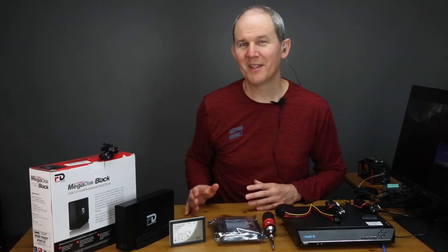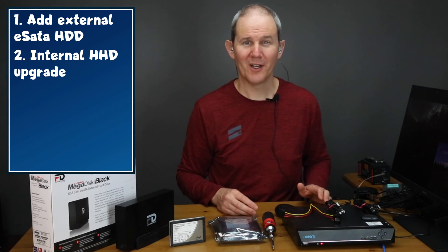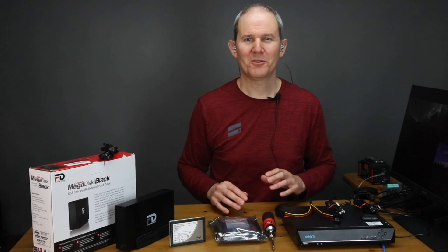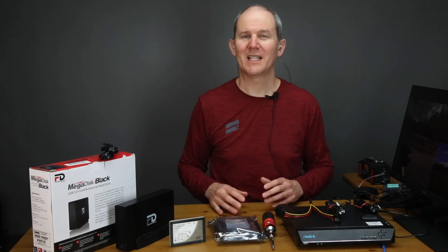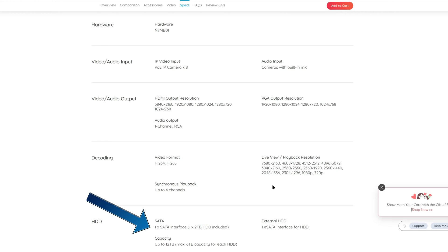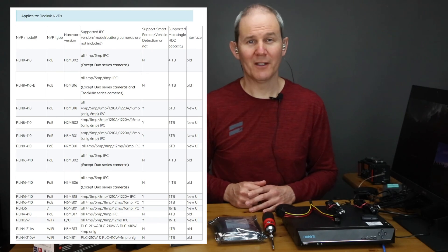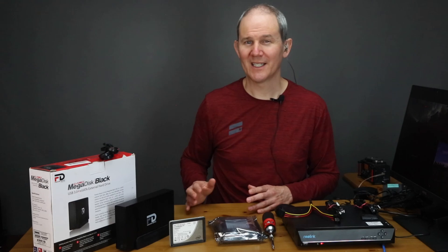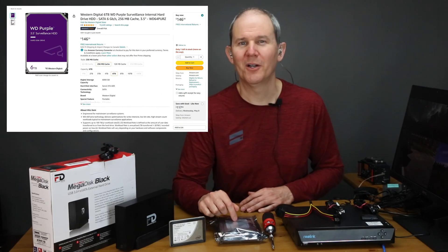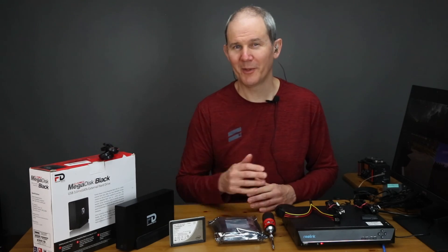Moving on, let's talk about the second method to increase storage capacity: swapping out the internal hard drive with something bigger. You can also do this if the drive has malfunctioned. This method is also a little complex because certain NVR hardware numbers have different maximum capacities — look up the model on the Reolink site and check its specs. Some users have reported no issues exceeding these limits. In my example I'm going to install a 4TB Western Digital Purple drive — I'll add that link in the description as well.